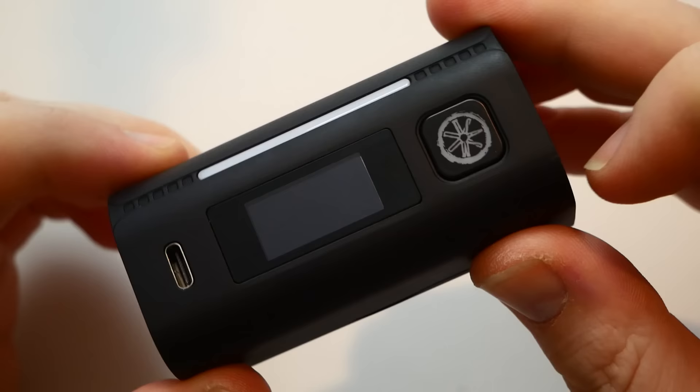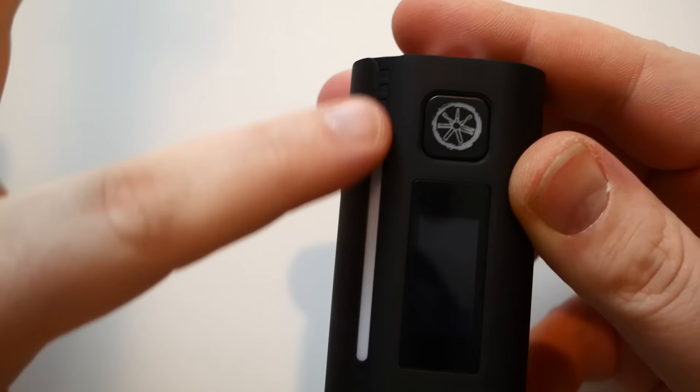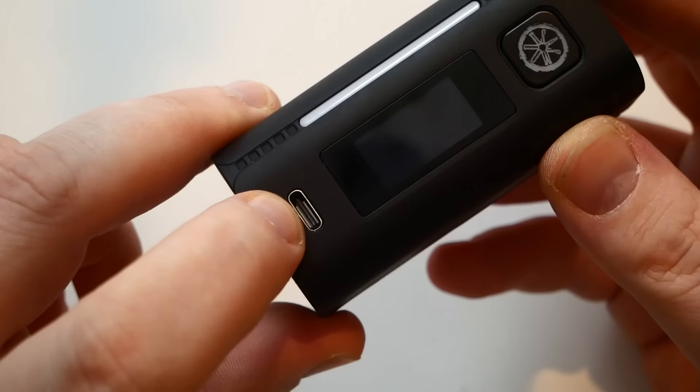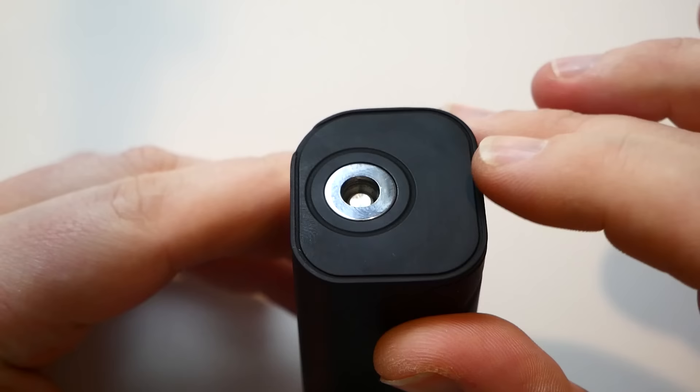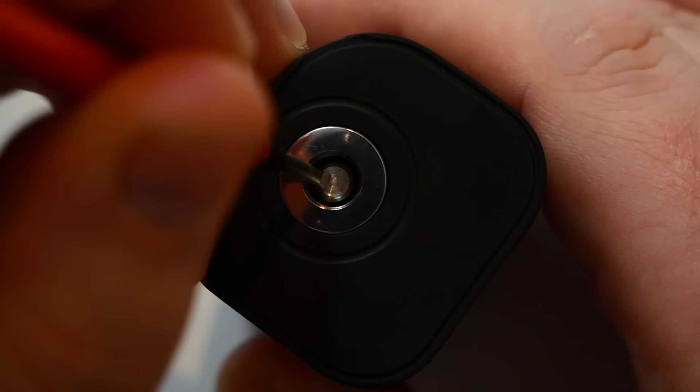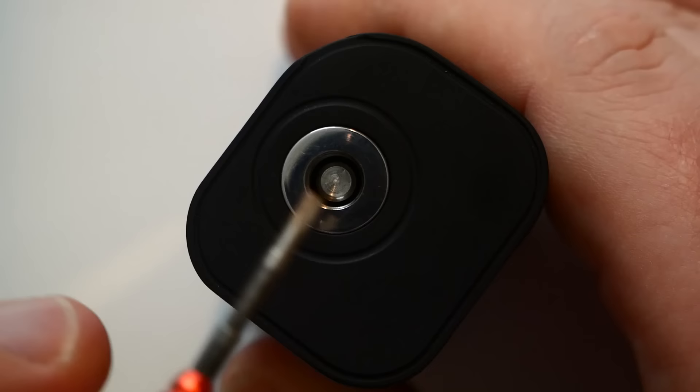You've got your fire button that lights up, a nice LED light that has a purpose — I'll show you that in the demo. You've got your USB Type-C port, and a nice Modus stainless steel 510 connection. It's stainless steel, not gold-plated, which I like — something different. Very nice spring-loaded 510.